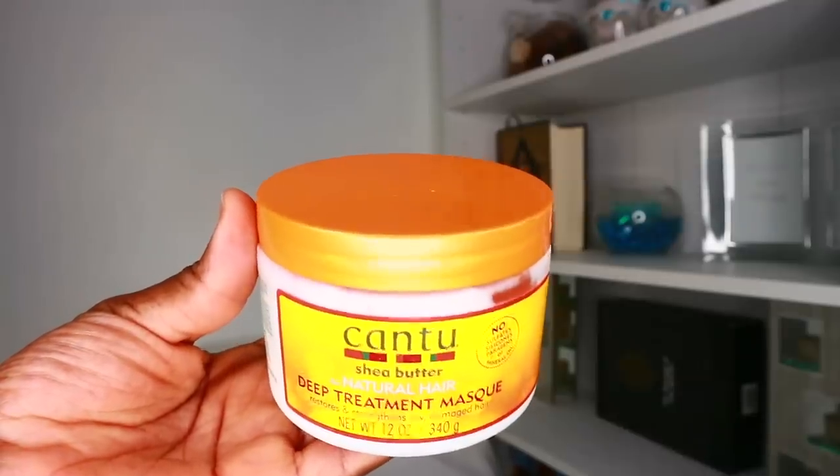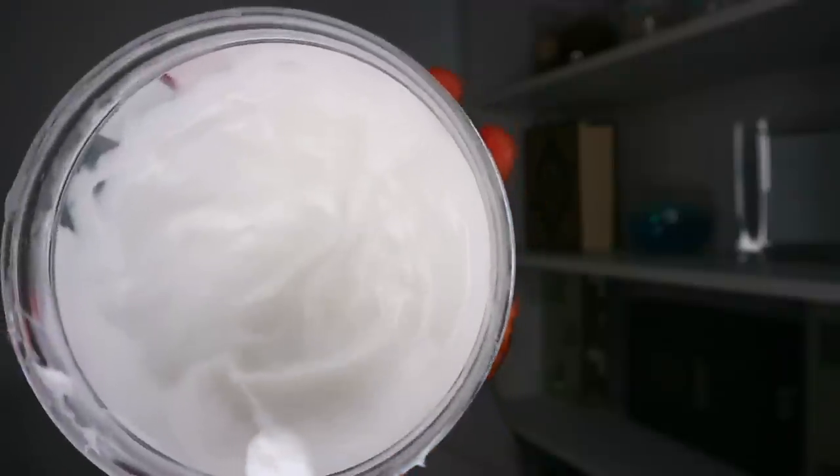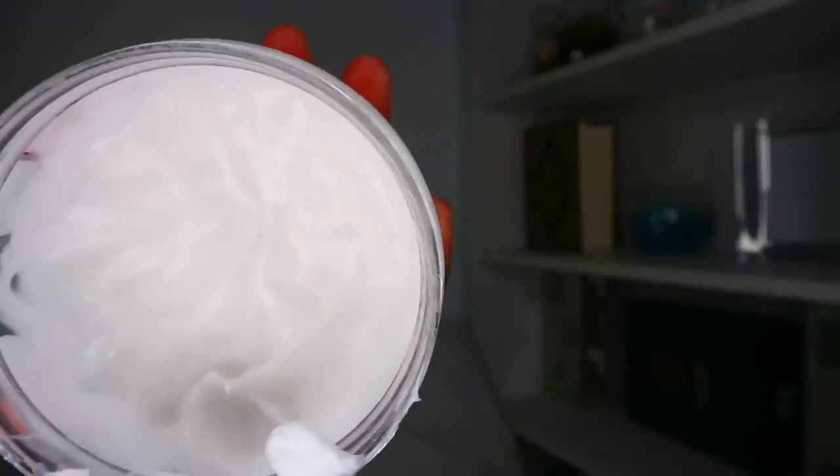After I'm done performing my ghusul I step out of the shower, I blot dry my hair a little bit, and then I follow up with a deep conditioner. The deep conditioner I'm currently using is the Cantu Shea Butter for Natural Hair deep treatment mask, and I really like this conditioner because it's so thick — a little definitely goes a long way. It's quite affordable compared to some other deep conditioners out there, and it helps to restore and strengthen dry, damaged hair.